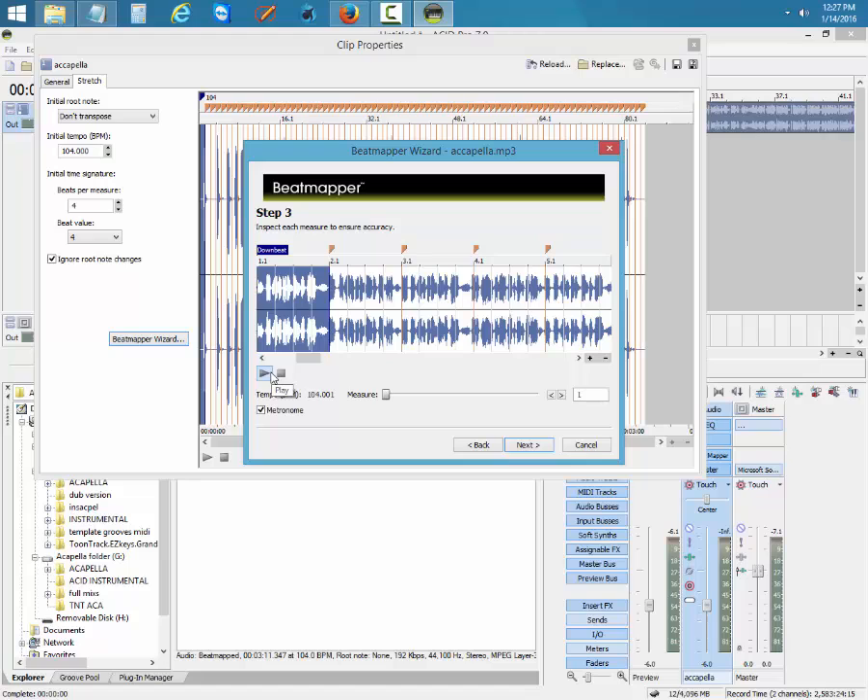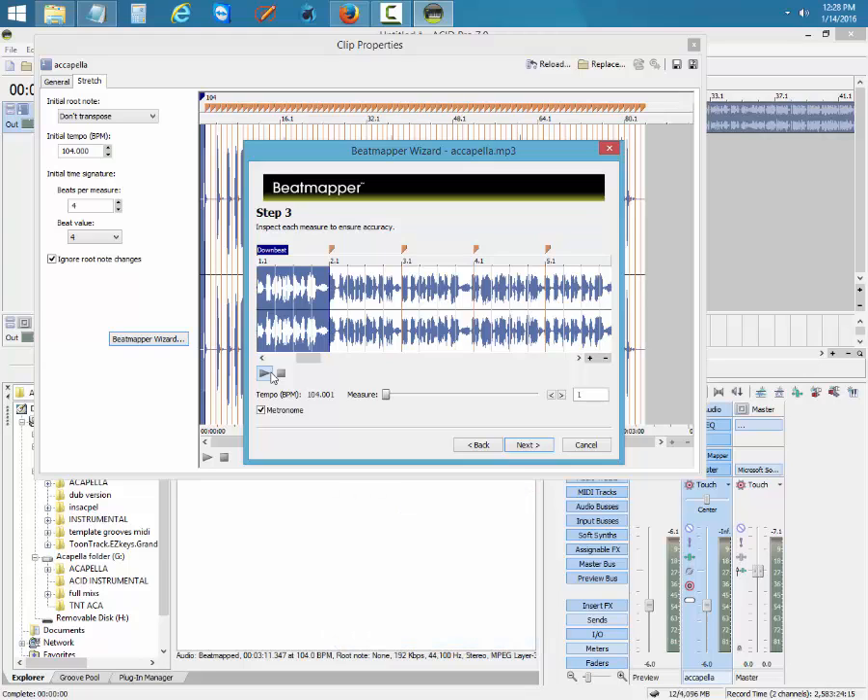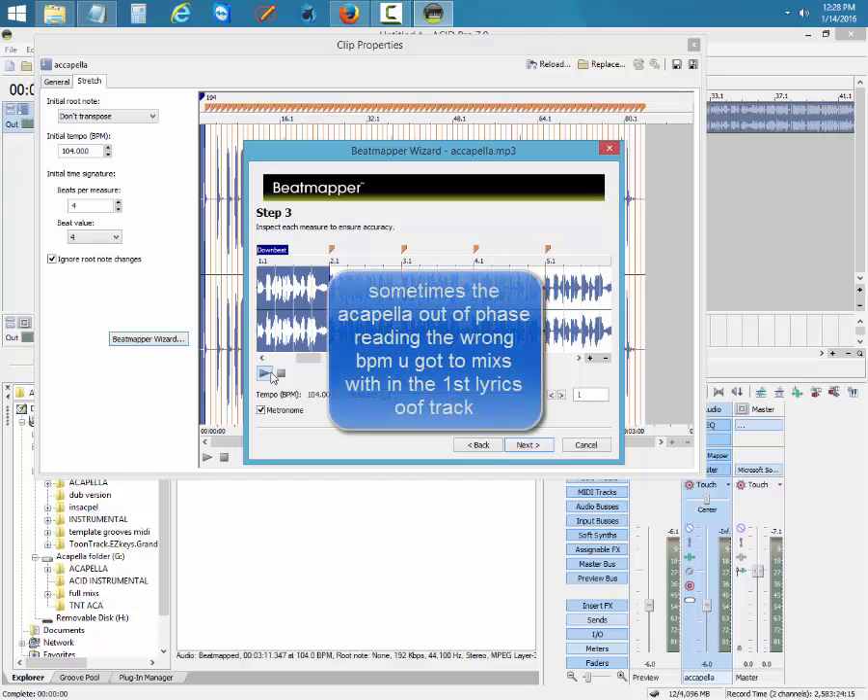Before, your song sounded like 119 is too fast, 121 is too fast. When you get an acapella, what you gotta do is get a mix master program or Virtual DJ. Run it inside Virtual DJ — sometimes Virtual DJ gives the wrong set of information on an acapella, but most of the time it's correct. When you get an acapella, look at the BPM. If the BPM reads 104, you gotta mix it around that. Sometimes you get an acapella that wasn't really recorded right, or the acapella is out of phase, so you gotta figure it out.